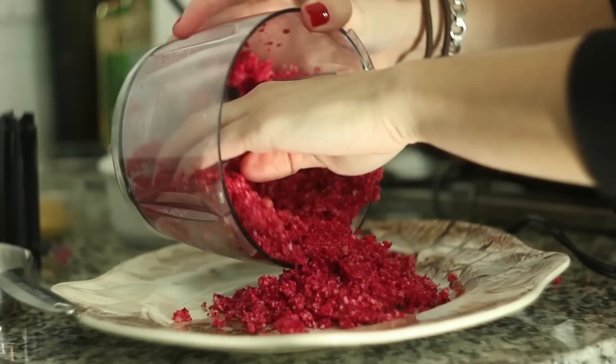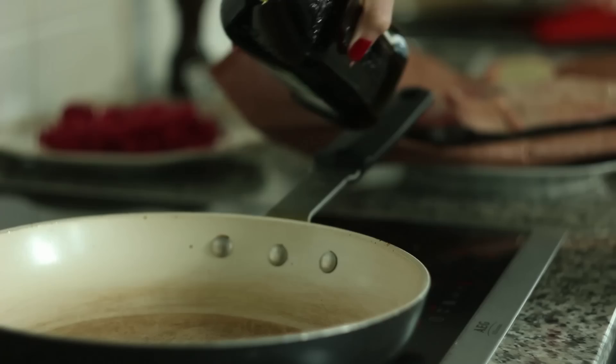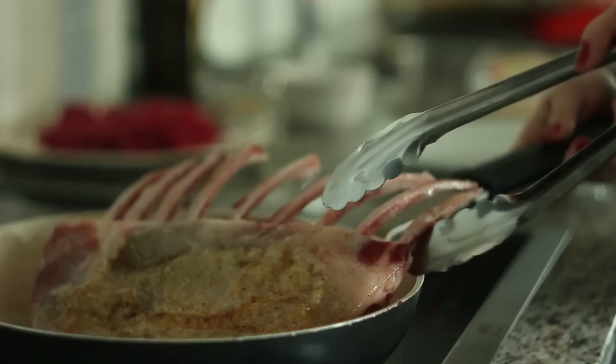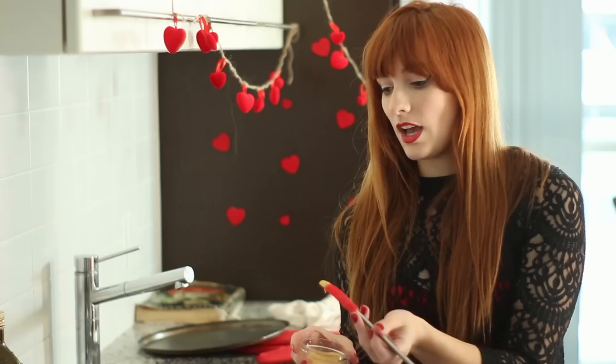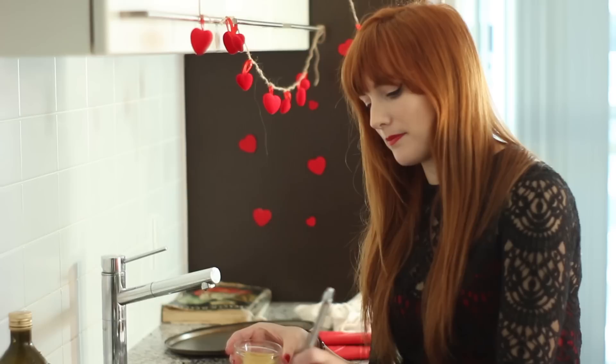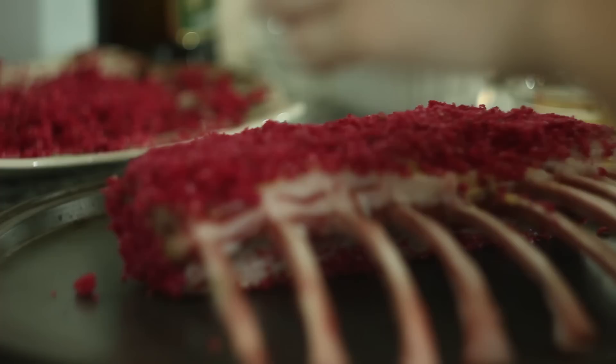Preheat your oven to 450. For the lamb rack, season with salt and pepper. Heat up a frying pan on high and add in a couple glugs of olive oil. Place in your lamb rack and let each side brown for a minute or so — this part is strictly for flavor, it's not meant to cook through. Once done, place on a plate and using a kitchen brush, paint on Dijon mustard while it's still hot because the flavor will absorb in better. Then roll it around in the beet crumbs. Place the rack on an ovenproof pan and cook for 20 to 25 minutes depending on its thickness.